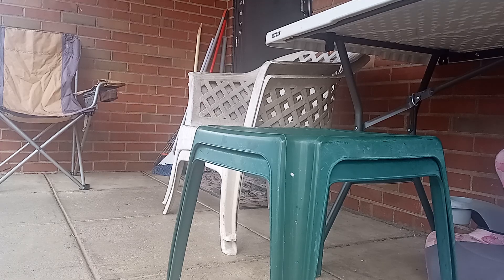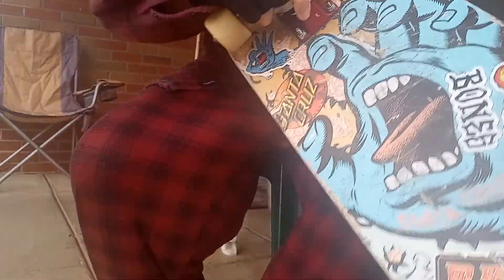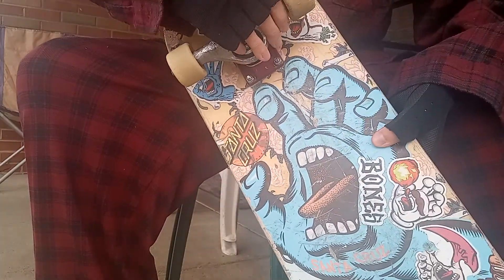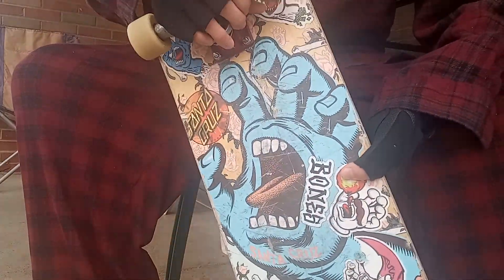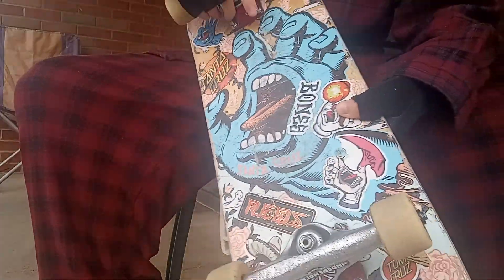A little bit more about my skateboards — Santa Cruz skateboards. I like tight trucks, kind of tight. They can be a little loose, but I've seen people step on my board and they're like, 'dude, that's tight, you have to tic-tac.' But that's the way I skate, and that's just that.